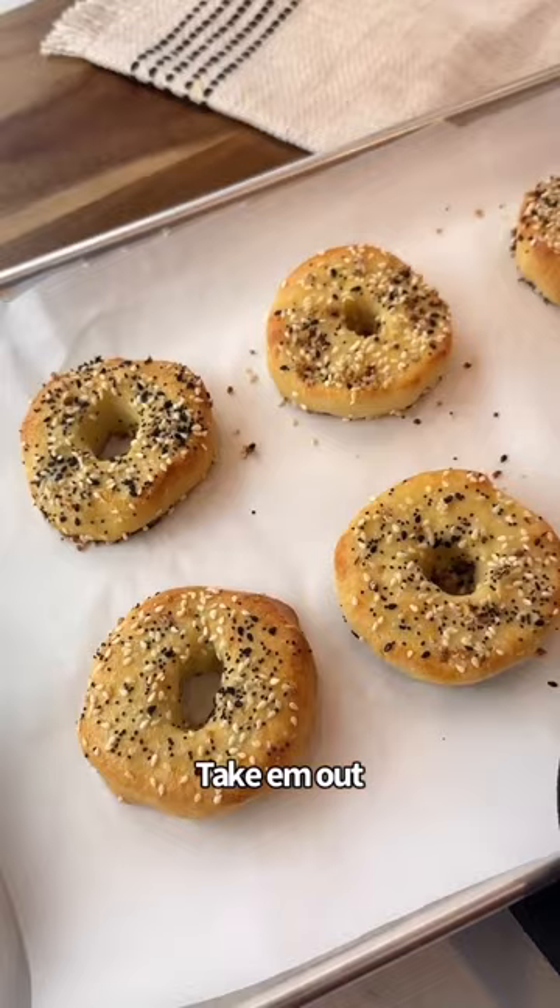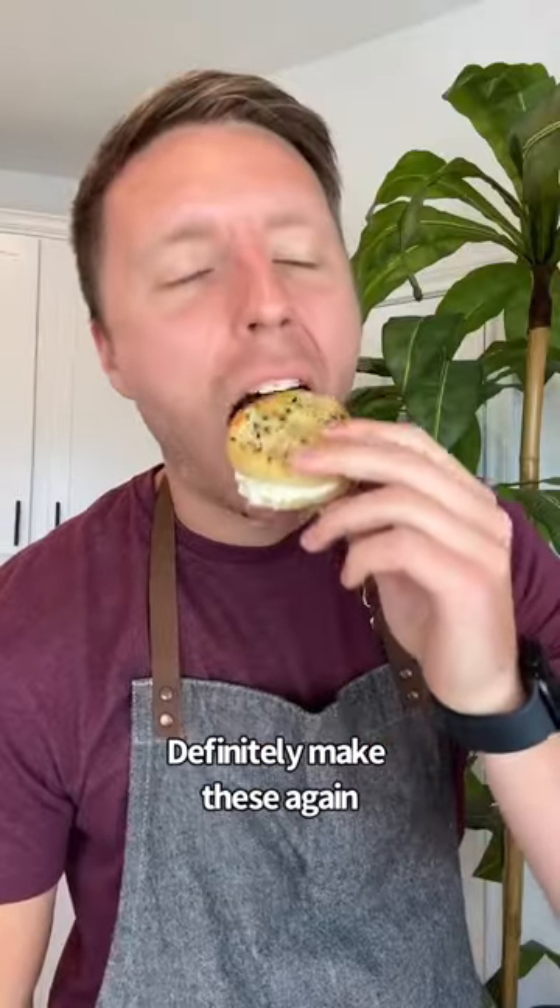Take them out and they're not real bagels, but I would definitely make these again.